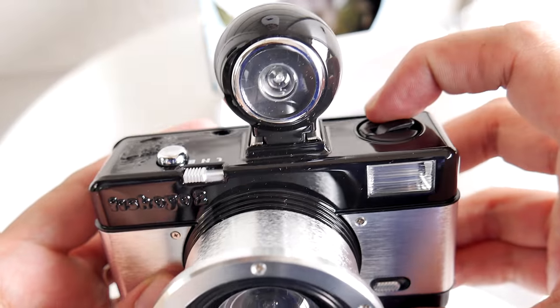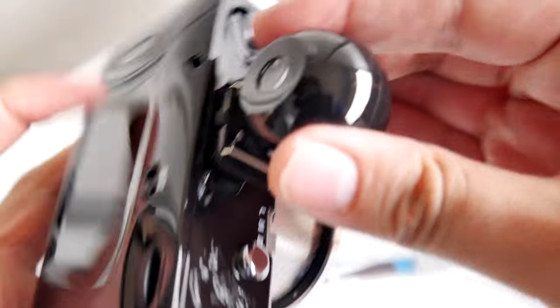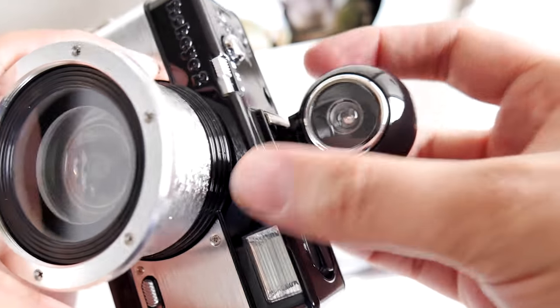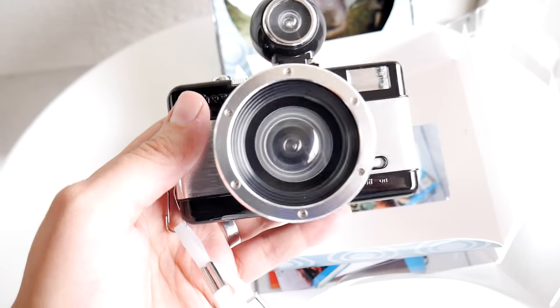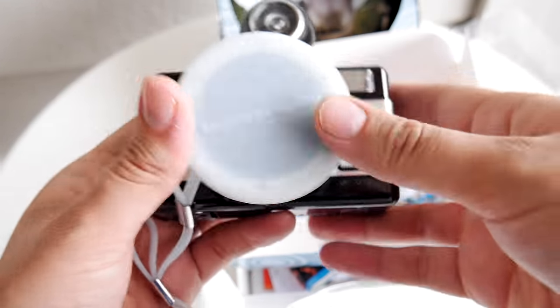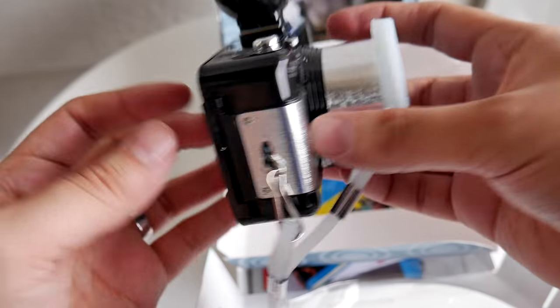This is the viewfinder, and it's removable. I don't know why you would want to remove it, so we're just going to snap it back on here. One thing you've got to remember with this camera is that when you shoot the photo, it's not going to be exactly what you saw on your viewfinder, because this is not a lens reflex camera. It's got the lens cap attached to the hand strap, and it's kind of made out of rubber.